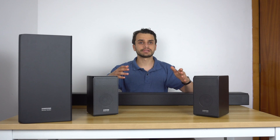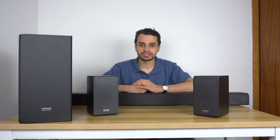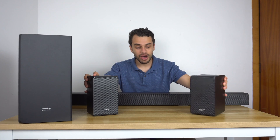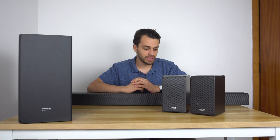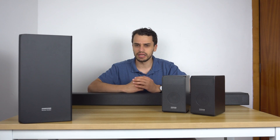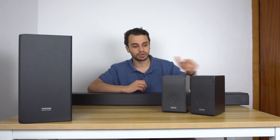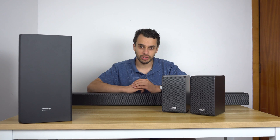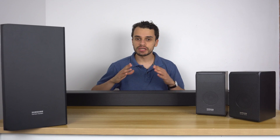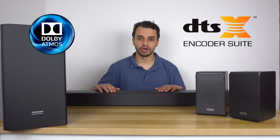Coming from a dedicated home theater setup, I'm very eager to see how these play out and how they incorporate the Atmos effect. Having all of these discrete speakers means we're not using any virtual surround sound to mimic overhead effects — all sound is produced from actual physical speakers in their respective channels. Of course, with all of these channels, this soundbar does support DTS:X and Dolby Atmos.